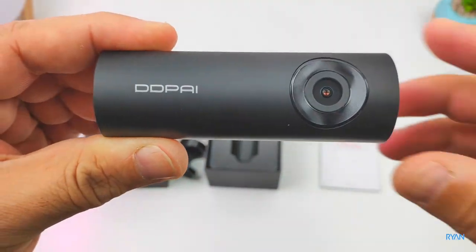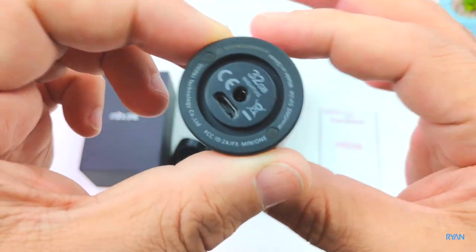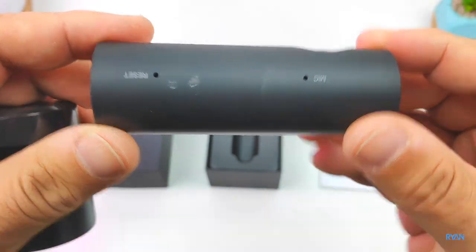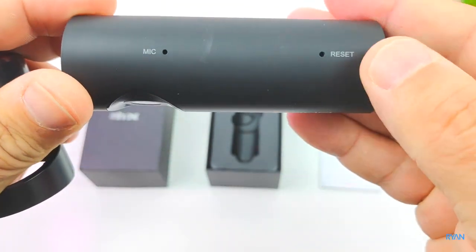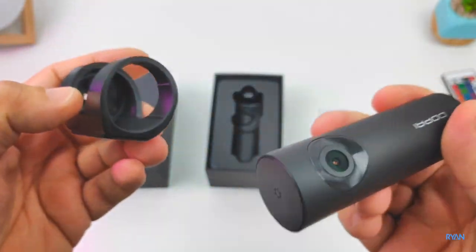Great specs, especially for night driving — this camera was designed with that in mind. It uses internal fast eMMC 5.1 storage. Here you can see the mount itself — a very small footprint camera — with the mic hole, reset hole, and the lens on the front. Just the logo; you stick the mount into your windshield.